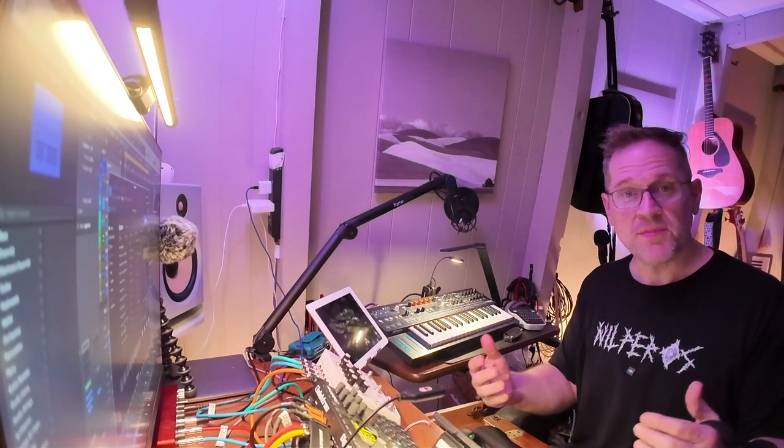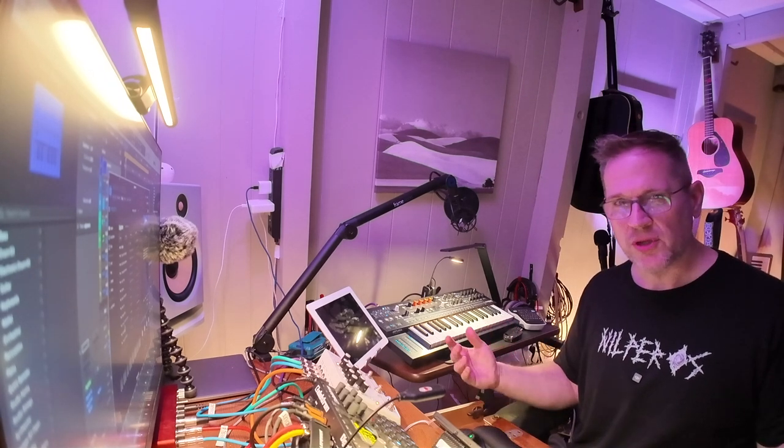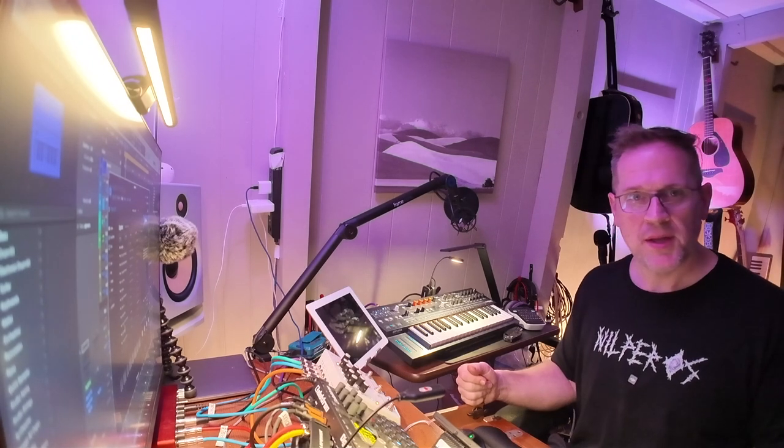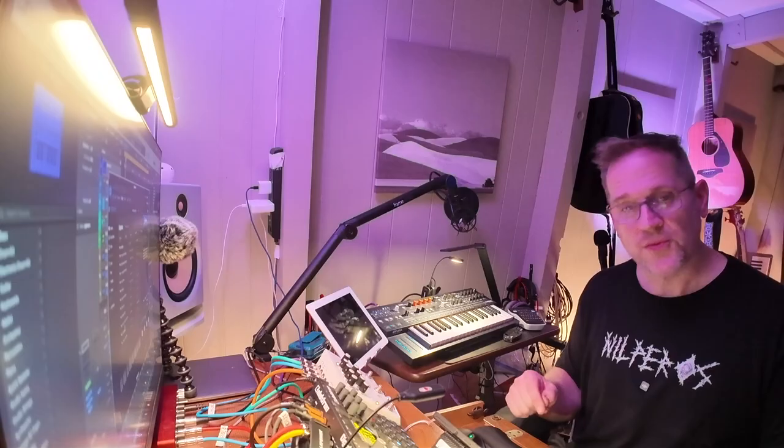How are my vocal levels? I'm speaking at a very normal voice, maybe even a little bit softer than normal. The levels look good on the Pocket 3 screen itself, but we'll see in the footage. Thank you very much. Thanks for watching.